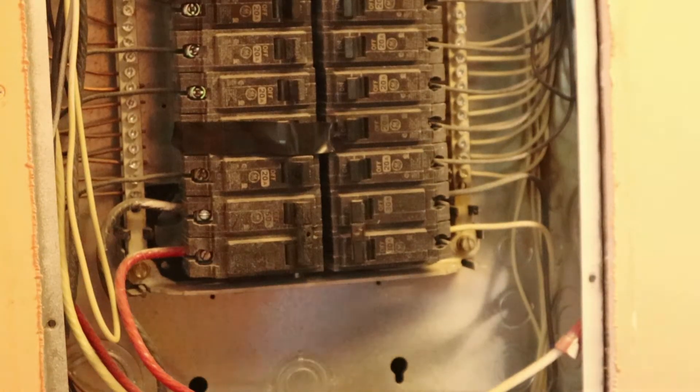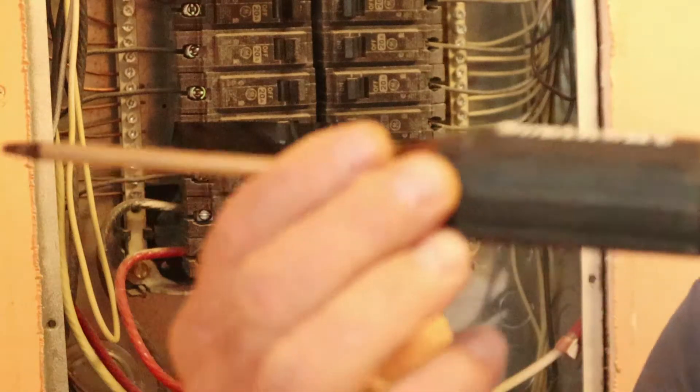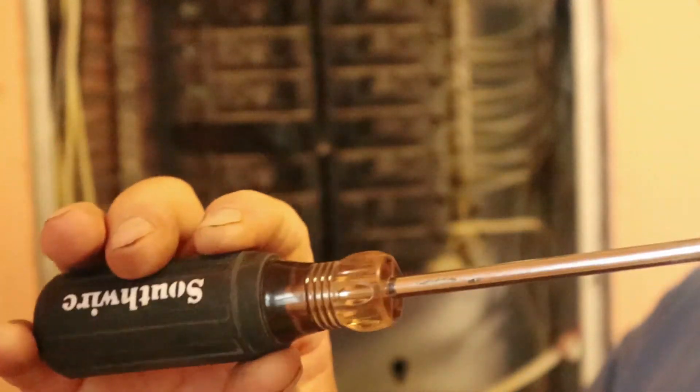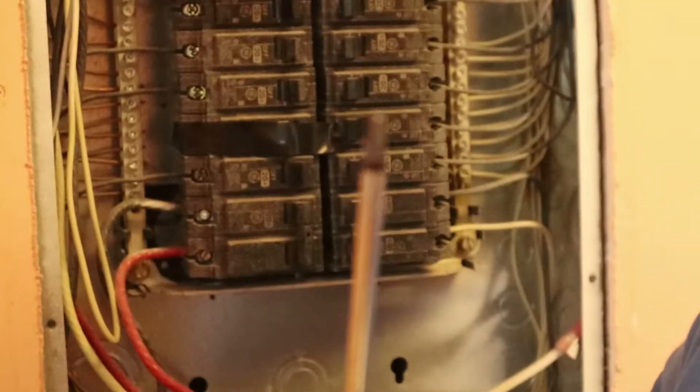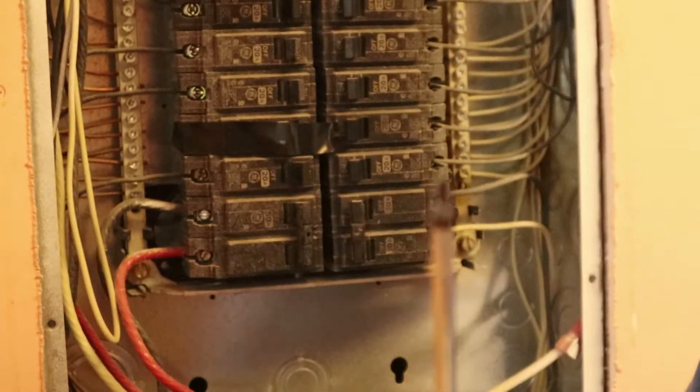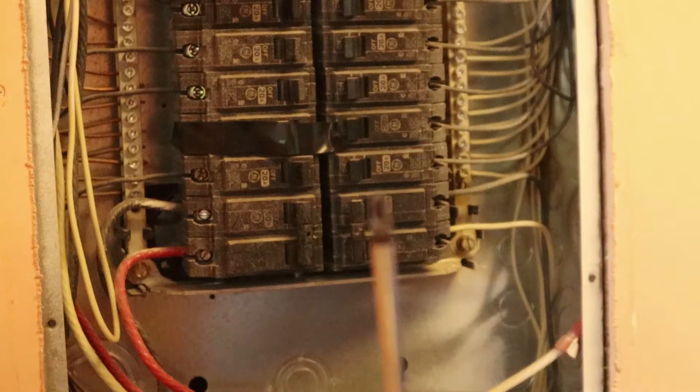It's recommended that if you're going to work with live stuff, you use a screwdriver like this. This is a Southwire screwdriver — it's got a protected handle on it and a tip that fits the GE breaker.